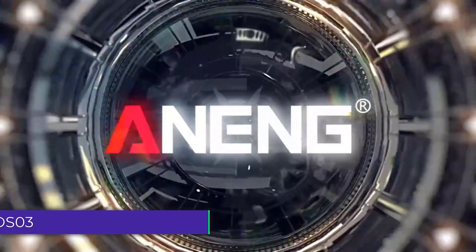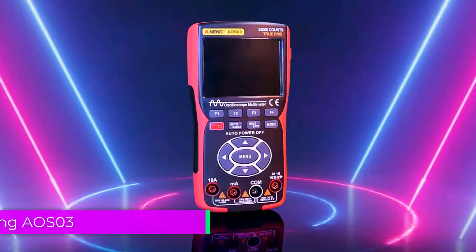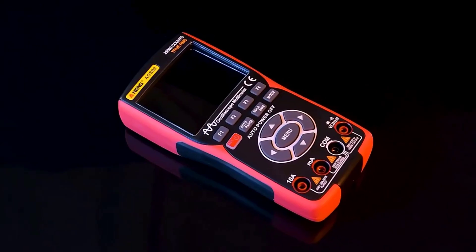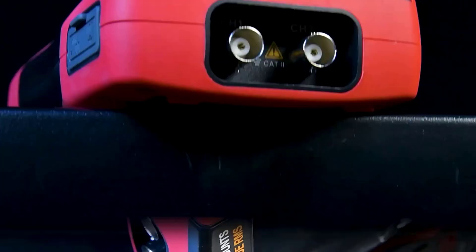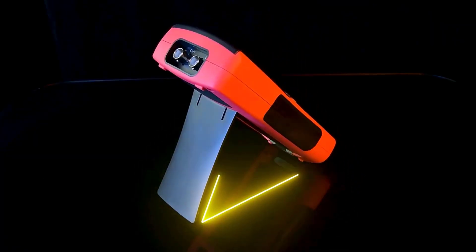Number 2: NENG AOS-03 Digital Oscilloscope Multimeter. The NENG AOS-03 is designed with user-friendliness in mind. Its compact form factor makes it easy to handle and transport, which is especially beneficial for technicians working in different locations. The high waveform capture rate and sampling rate contribute to its effectiveness in capturing and analyzing high-speed signals.